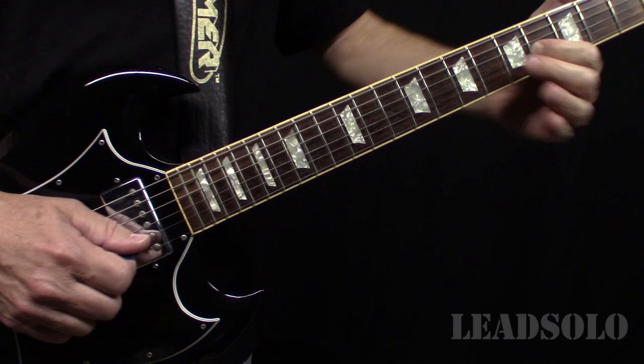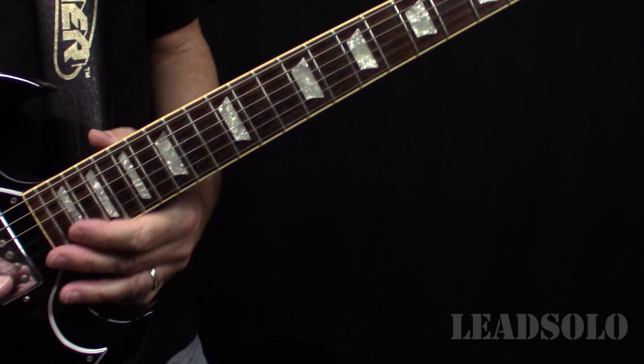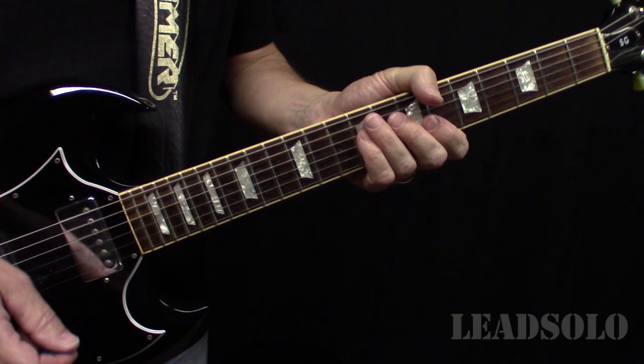There's a harmony on that one. We'll look at how that fits with the chords behind it. Then there's a verse, and the next little lead part is behind the verse chords and it goes like this.